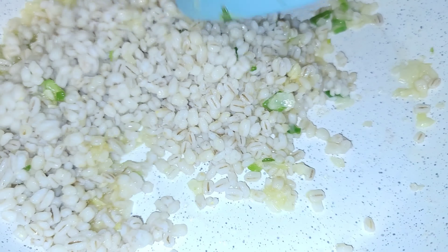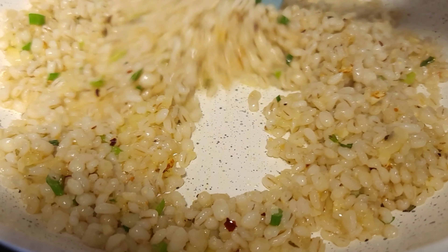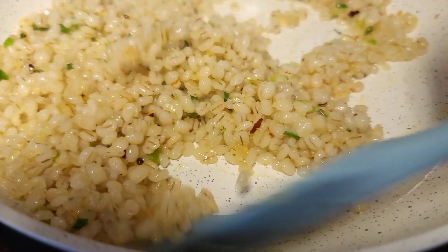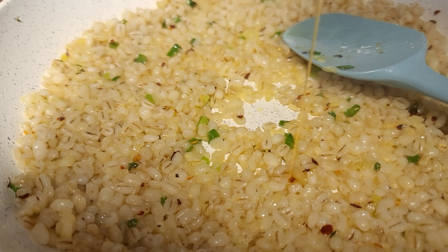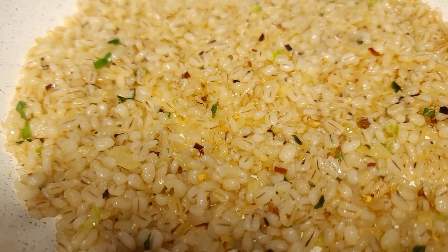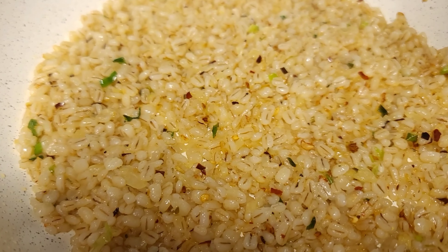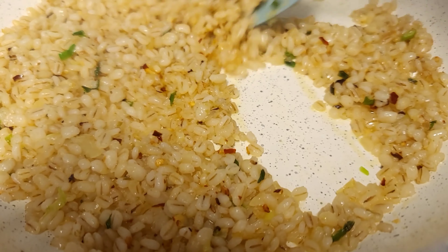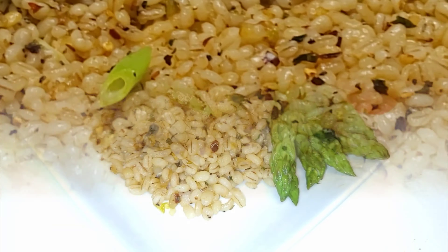Then we are going to add our strained barley and toast it up really well on low heat, keep stirring. Then you're going to add some sesame seed oil, continue stirring, and some white wine vinegar. This is perfection — I absolutely love this.